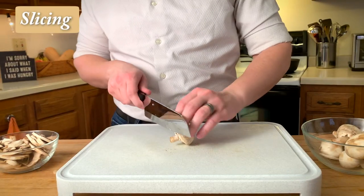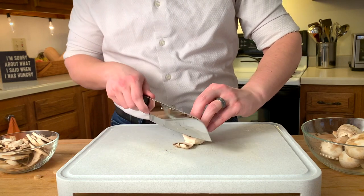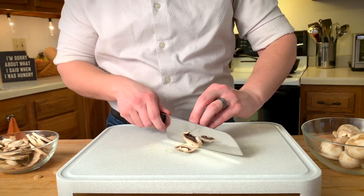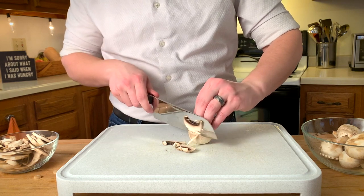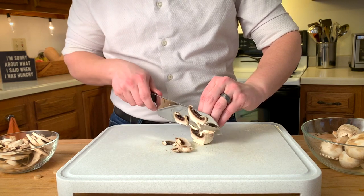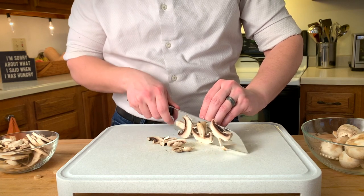I'll demonstrate one more time. We're going to start by slicing off that end. Hold the stem with your fingers, keep your knuckles towards the blade. Use back and forth slices with light pressure. Flip it onto the other side when you get to the stem. And now we're going to carefully go down the stem through the mushroom just a couple times.